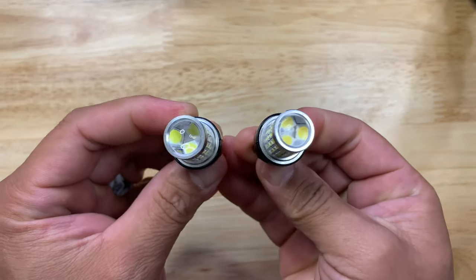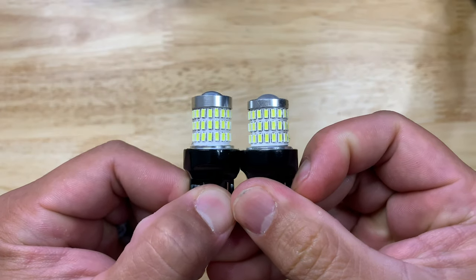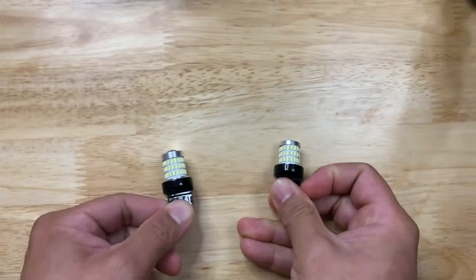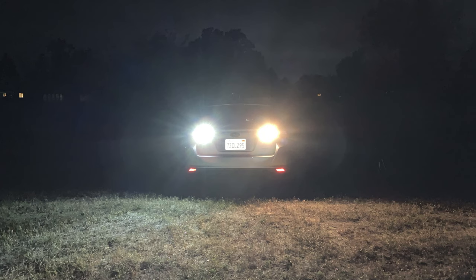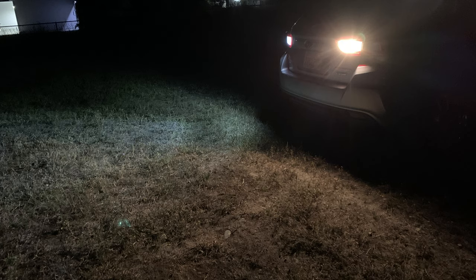Now let's answer the question: which LED bulb is better? Here's a look at the two bulbs — Oxlite on the left and Eyebrite Star on the right. They look virtually identical except the Oxlite is slightly taller. Here's a comparison of the Oxlite bulb installed on the left side and the factory bulb on the right. The LED is noticeably brighter and gives off a clean white light versus the dingy yellowish factory bulb.